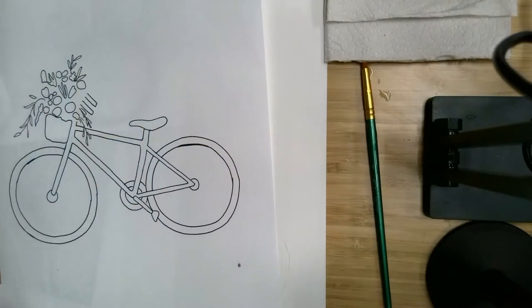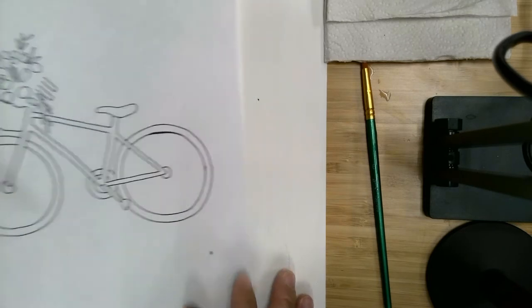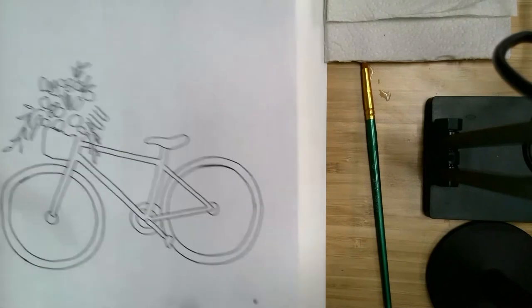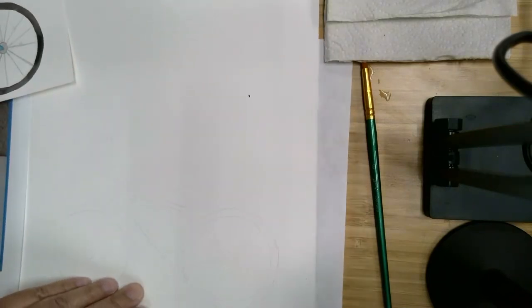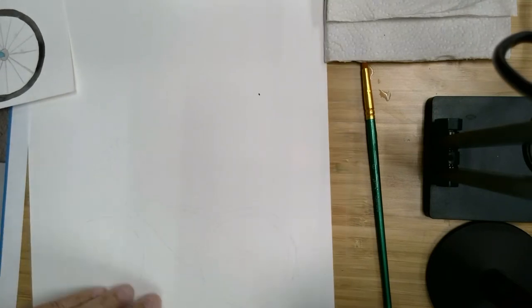The first thing you're going to need to do is get your outline to the paper. There are a couple of ways to do that. I use a light box to trace, but you can also just tape the outline to a sunny window with your watercolor paper on top and trace it that way, really lightly with a pencil.